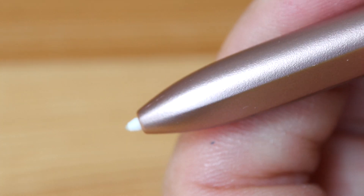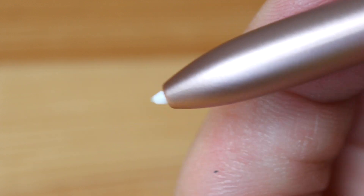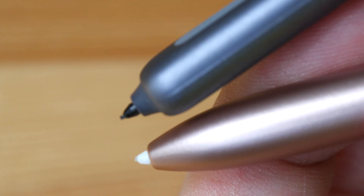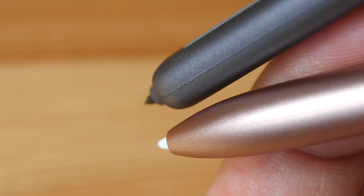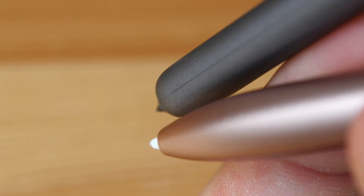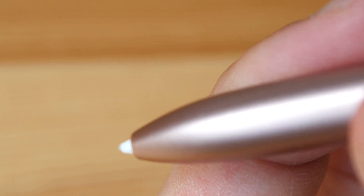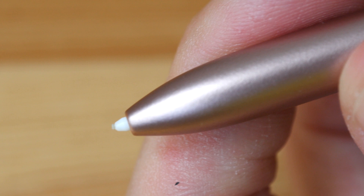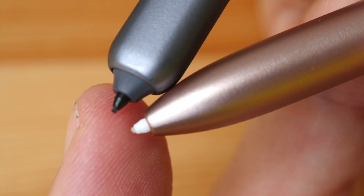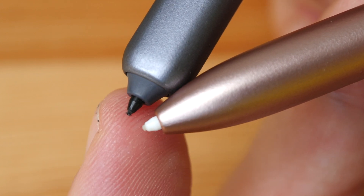The physical design of the new S Pen is also better — it has a more tapered shape compared to the Tab S6 pen. When writing at certain positions the S6 pen can block the pen tip, but with the Tab S7 pen you can always see the pen tip. Both pens use rubberized tips, and if you wear them down you can replace them very easily as they are affordable and easy to find.